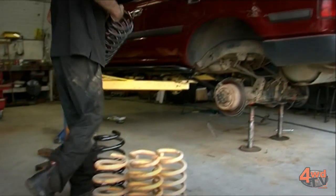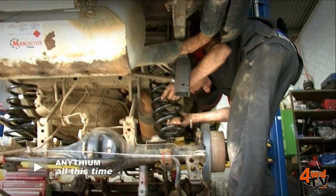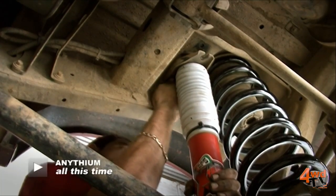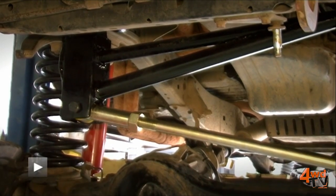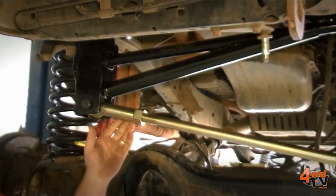Hi, I'm Daniel from Rally Off Road. Now when you put a serious suspension lift into a vehicle, it's much more than just springs and shock absorbers. What we're looking at here today is a heavy-duty and extended Panhard rod and an extended Panhard rod bracket.